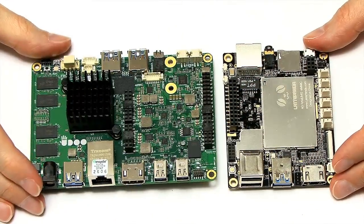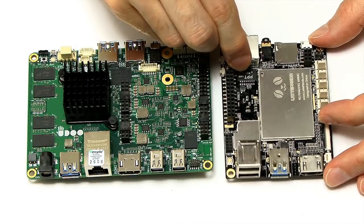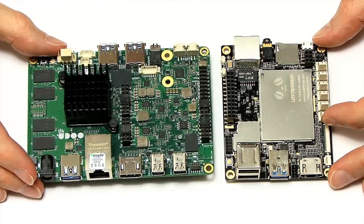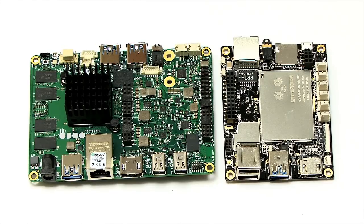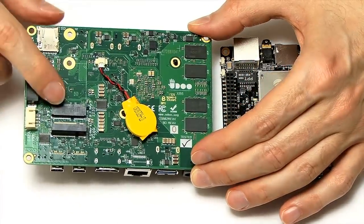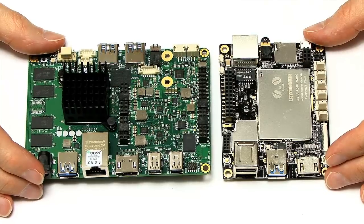I'm now going to run some tests using Windows 10, which comes pre-installed on the Latte Panda — you can get it with Windows pre-installed and activated, or not activated, at $149. The UDOO at $165 doesn't include an operating system, so that's a fair price comparison point. For these tests, I'll have Windows installed on the onboard flash memory on both boards rather than using an M.2 SSD, to keep it a fair comparison.